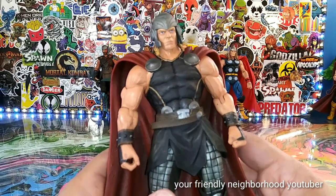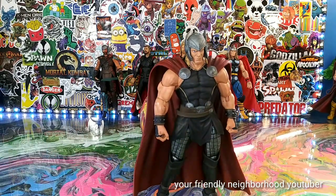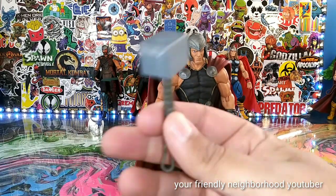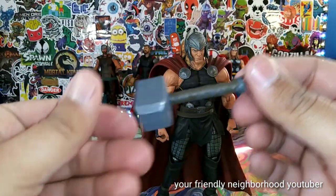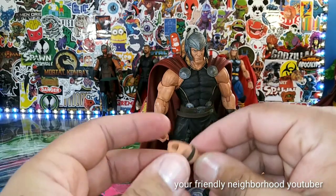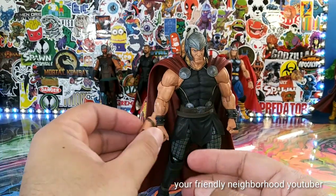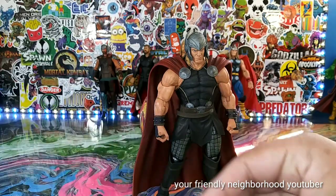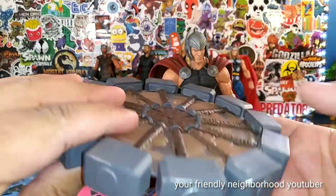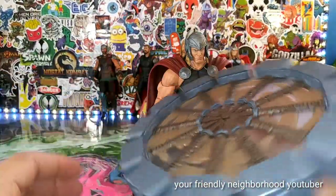He looks magnificent. So let's go over his accessories. He comes with the hammer, the Mjolnir, looking magnificent. He comes with interchangeable hands — two holding hands for the Mjolnir hammer. And then he comes with this amazing spinning effect accessory. Look at this — it looks so damn dope.